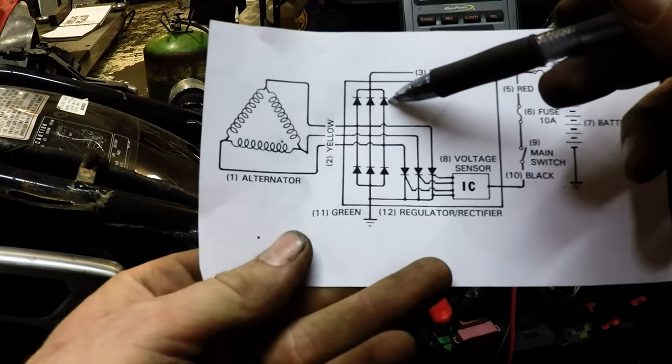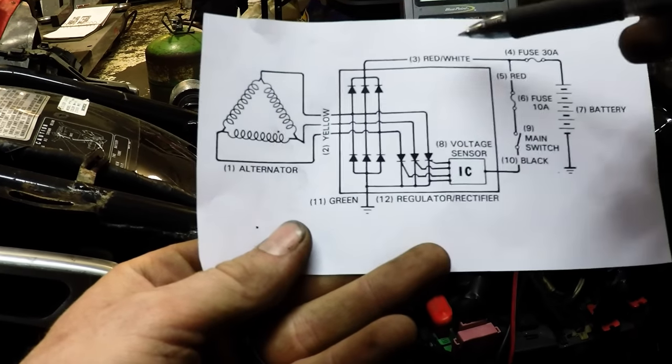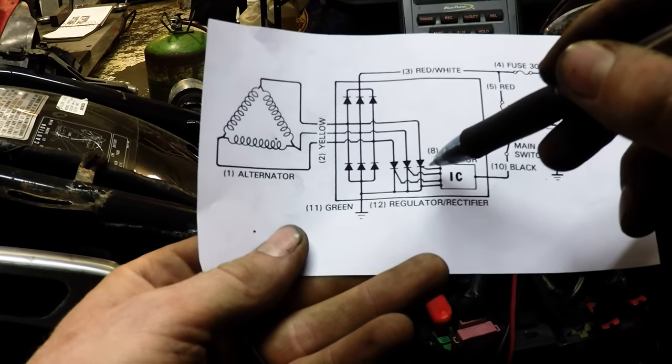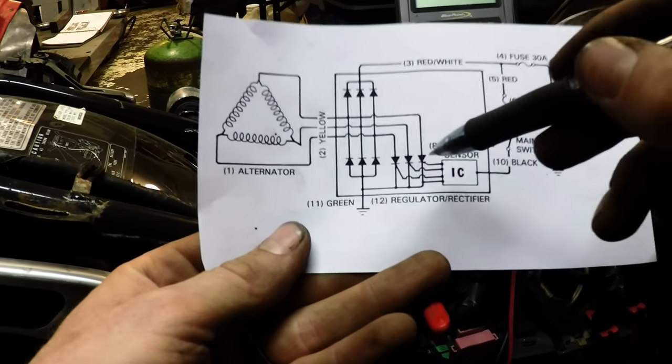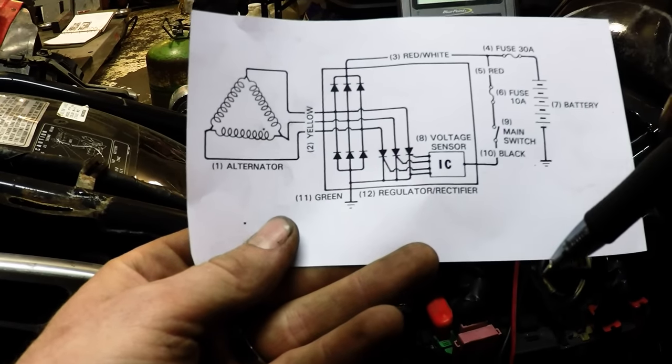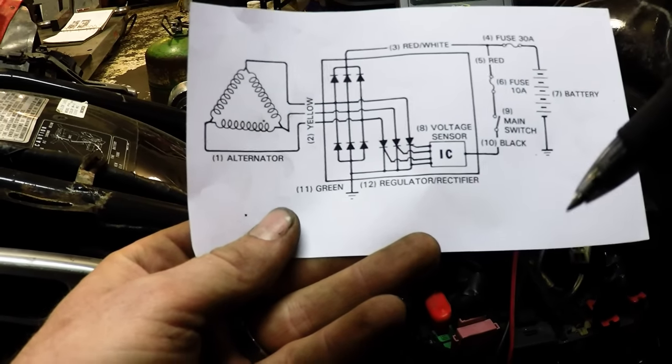Your rectifiers are one-way diodes — they're only allowing voltage to go one way, not going back through. These are your diodes here. Then you have a transistor. All it is, it says: I'll only open if I get a signal from somewhere else. That's what a transistor does.